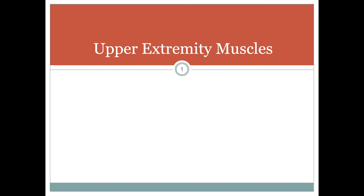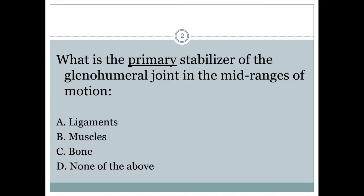We are going to move into the muscles of the upper extremity. But first, I've got a question for you: what is the primary stabilizer of the glenohumeral joint? I know we already looked at this question, but take a look at it again. Hopefully you remember it is the muscles. We are looking at muscles as the primary stabilizer — very different from what we see with the hip. We're going to focus on some of these muscles.